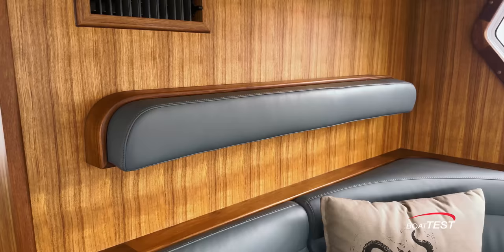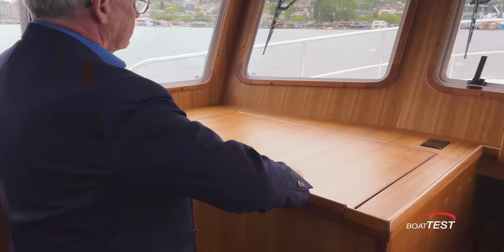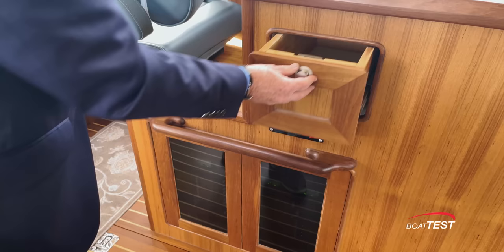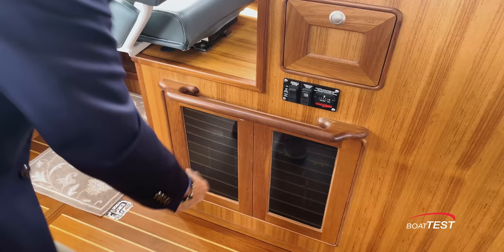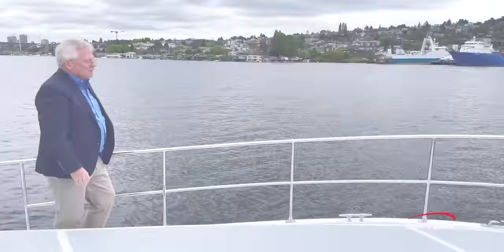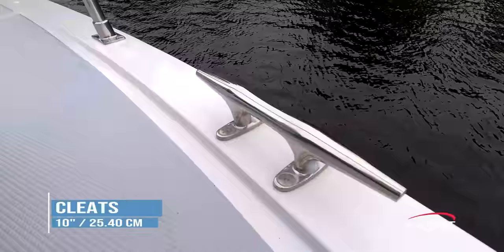Notice there's a headrest added to the equation — no one else would do that; it's a very thoughtful touch. Forward along the working surface there's chart book storage underneath, and there's another workstation behind the helm seat that includes a storage drawer, generator controls, the ship's electrical panel, and main battery switches.